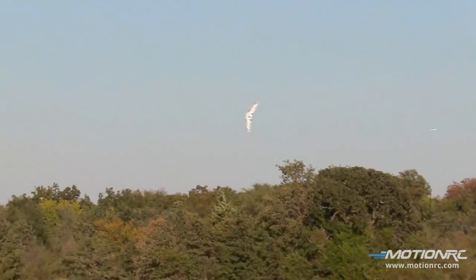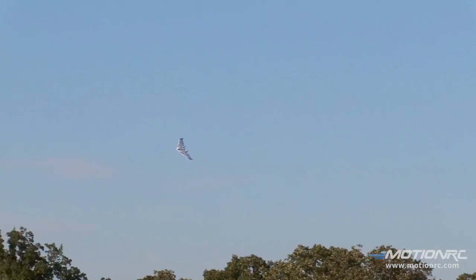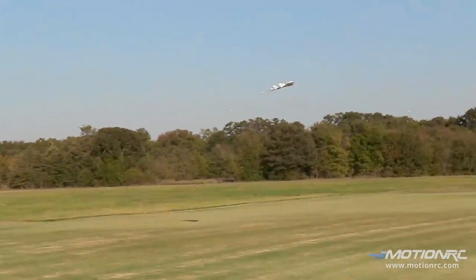Now I'm flying with the 1600, so it doesn't quite have the punch. That's why we like this over the prop version — that's why we like the EDF.